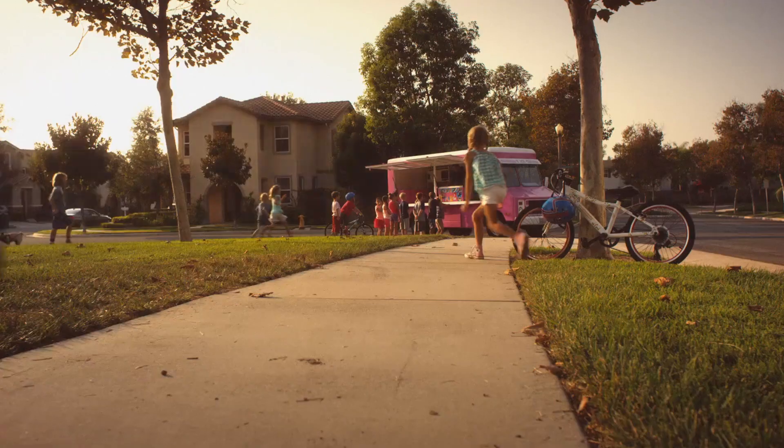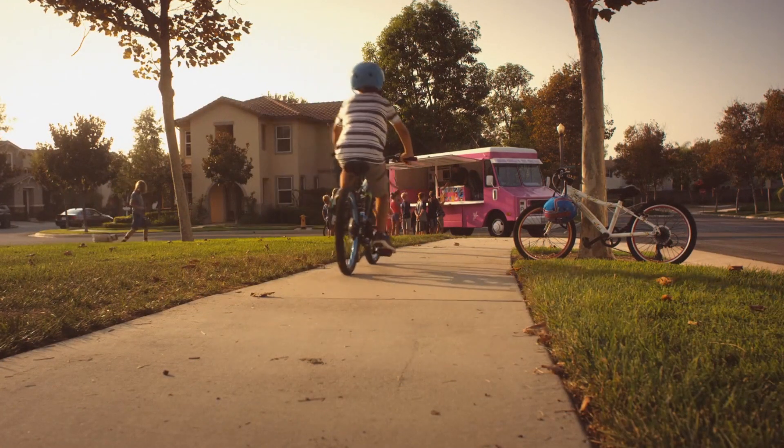I'm Brian Riley. I'm the co-founder of Guardian Bikes and I use 3D printing to invent. We build our bikes to be the safest kids bikes in the market — that's our number one thing.